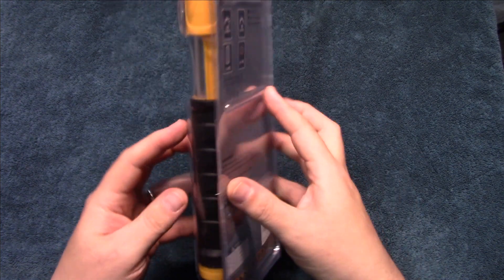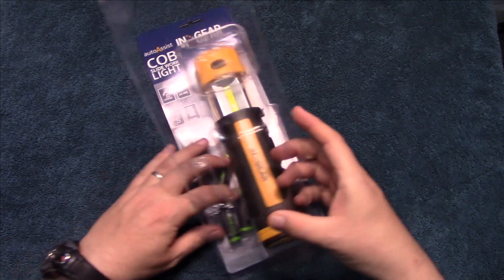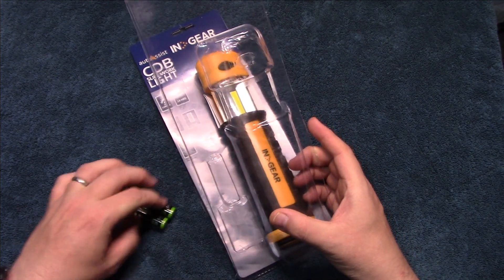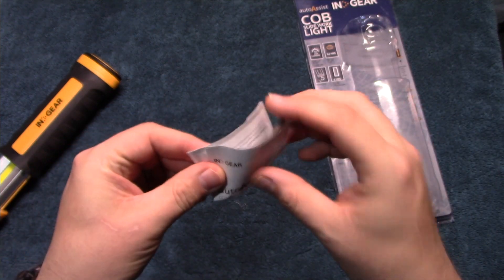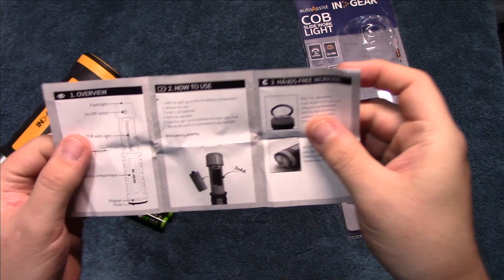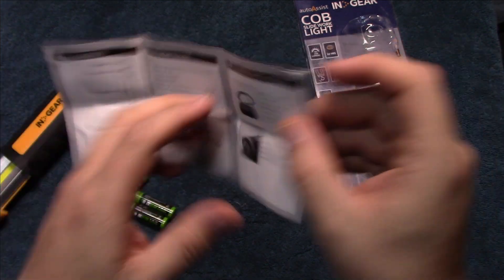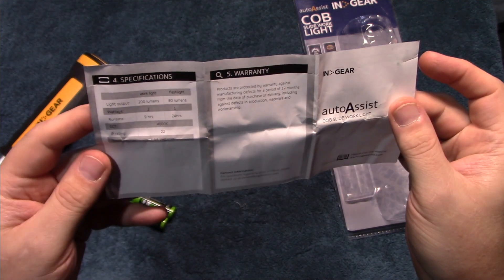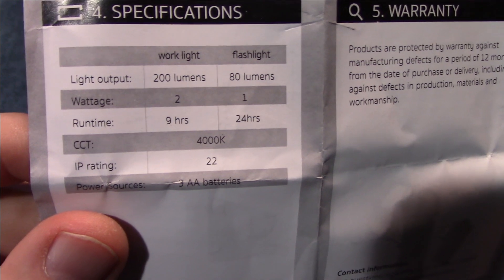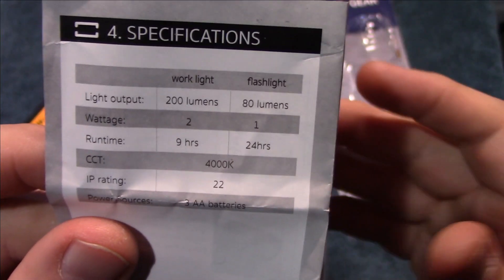Let's wait no further — let's open it up and see what's in. It does have a user manual here that tells you how to insert the batteries. There's also some information about the warranty and the specs. If you need more time, pause the screen.